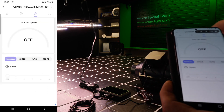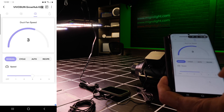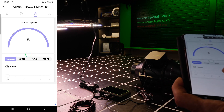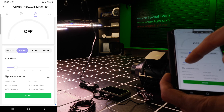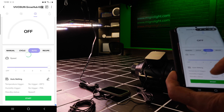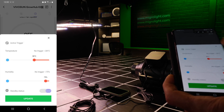And for the extractor fan, you can also set the speed — manually all the way up to maximum. Set the cycle for on and off timing and speed, and you can set it to auto with maximums for temperature and/or humidity.